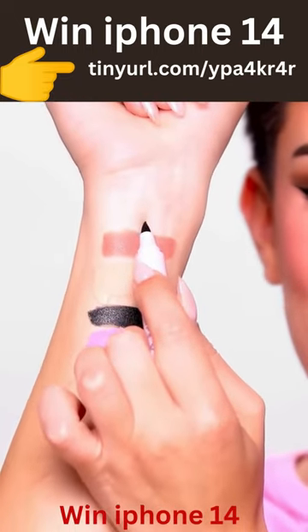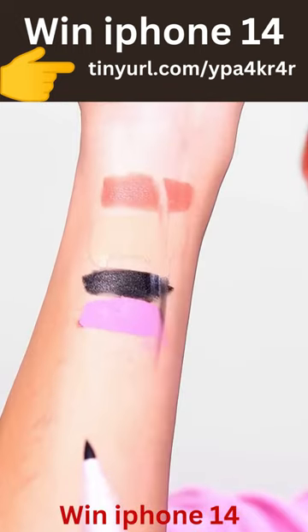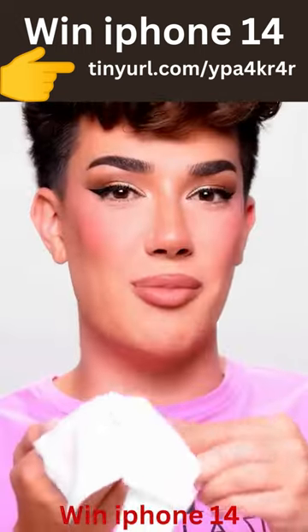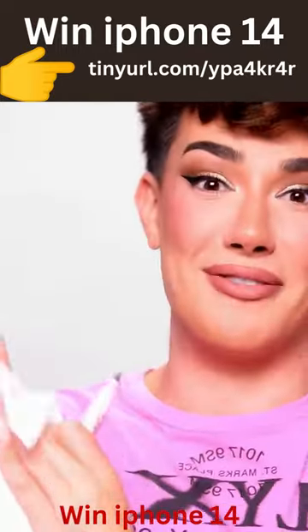Three, two, one. Hold on — it worked for some products but not others, so I'm gonna clean the little tip, clean my arm, and then we're gonna try this on my face.